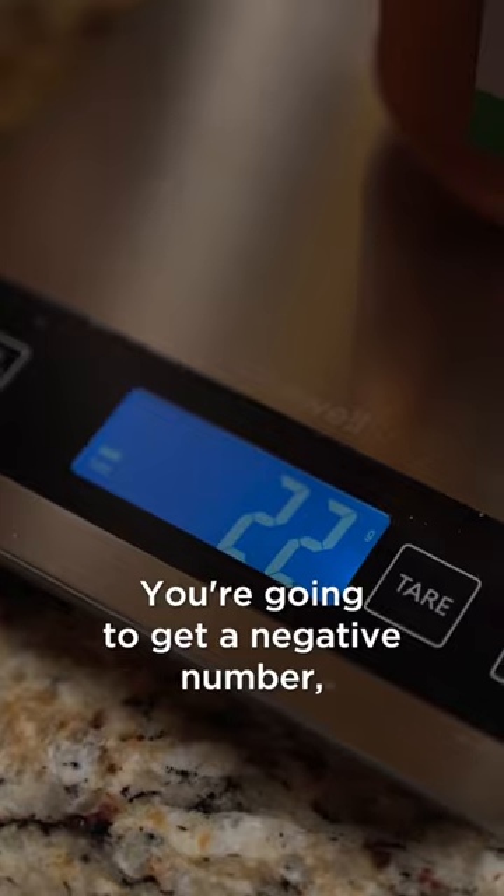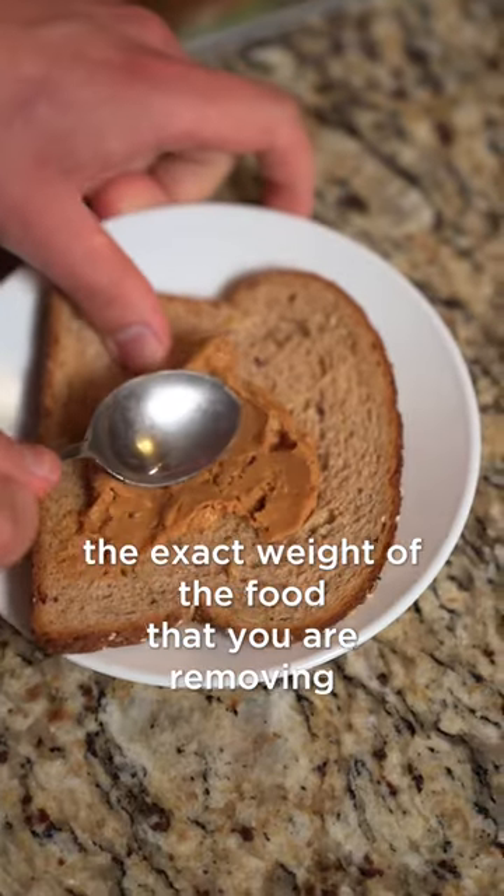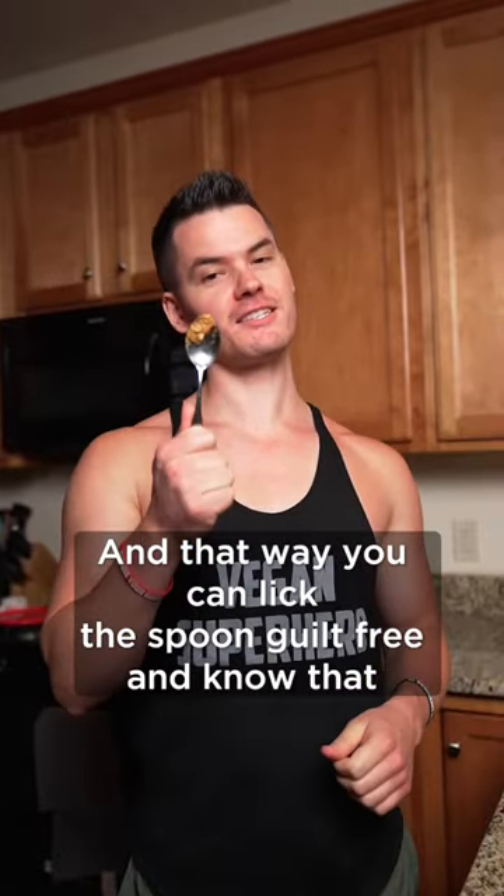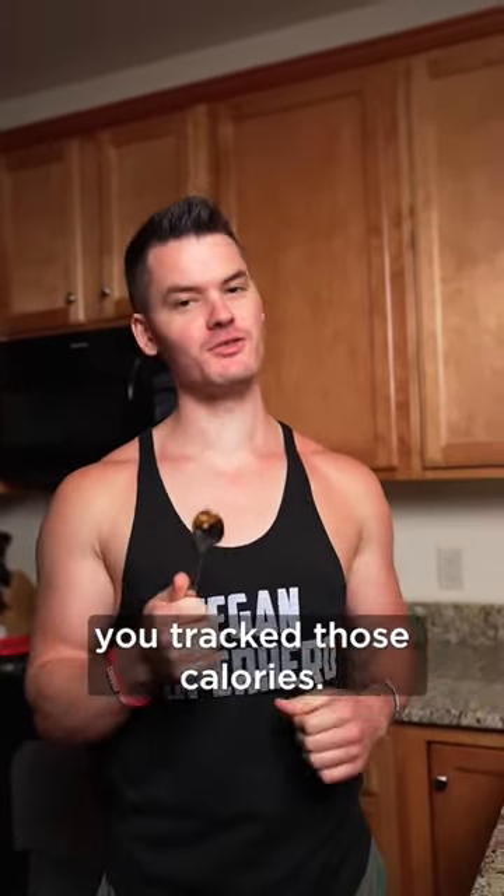You're going to get a negative number, but that's going to be the exact weight of the food that you are removing from the food container. That way you can lick the spoon guilt-free and know that you tracked those calories.